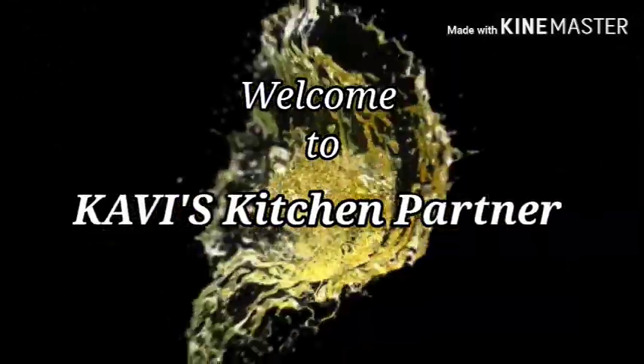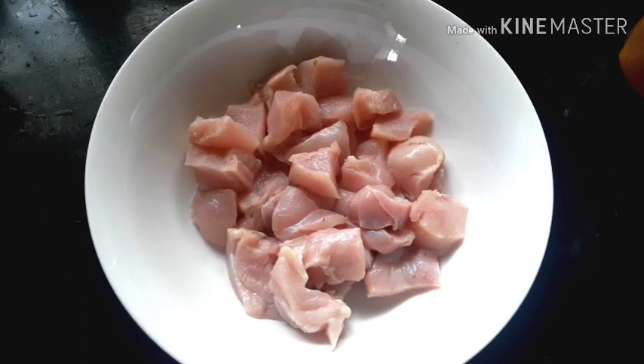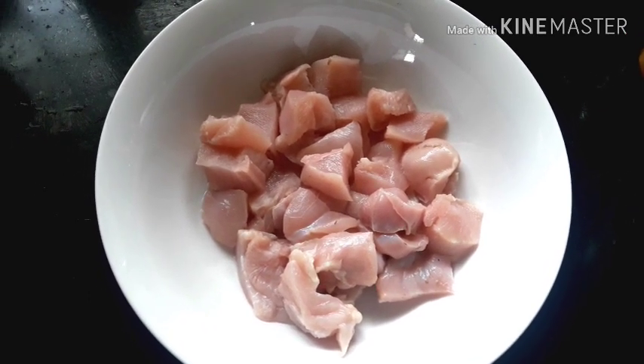Hello, welcome to Krabi's Kitchen. Today's recipe is a special dish.